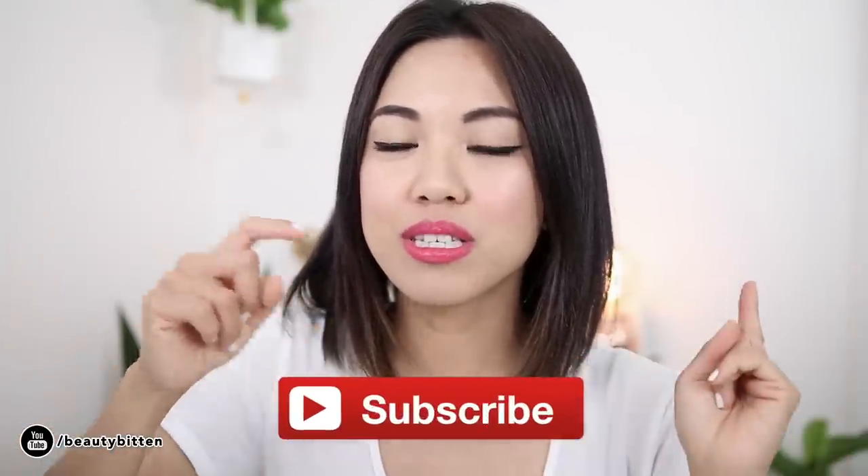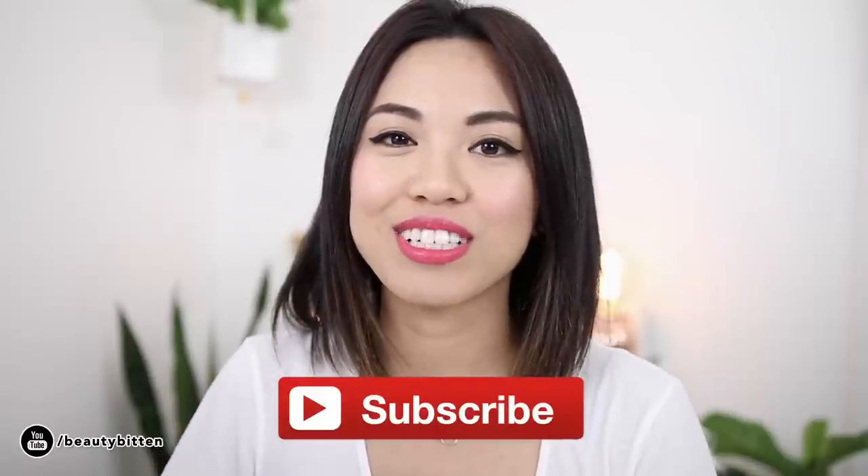Don't forget to click on that notification bell symbol so you can get notified when my next video will go live. So let's get started on the first planter idea.